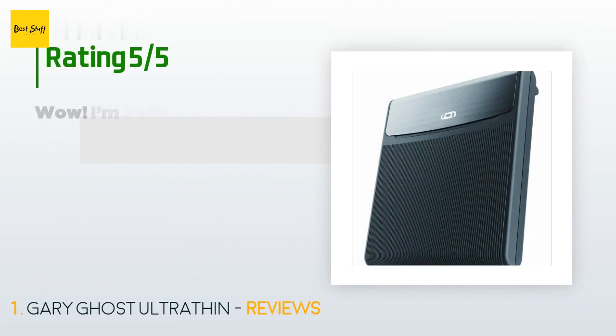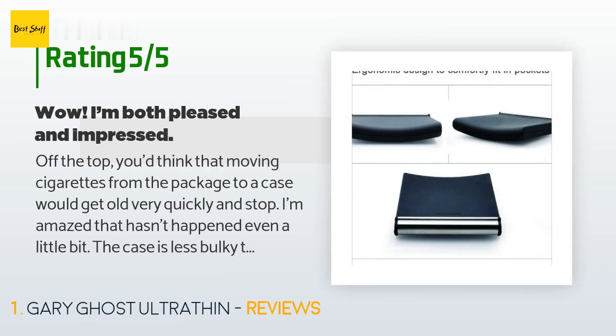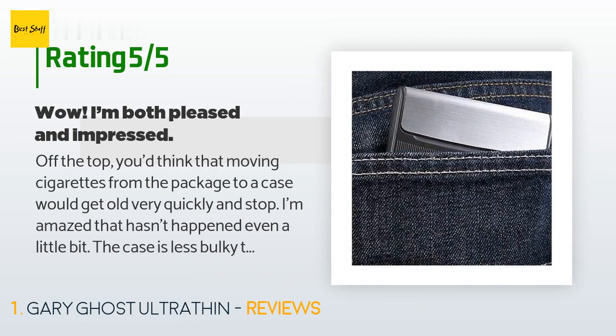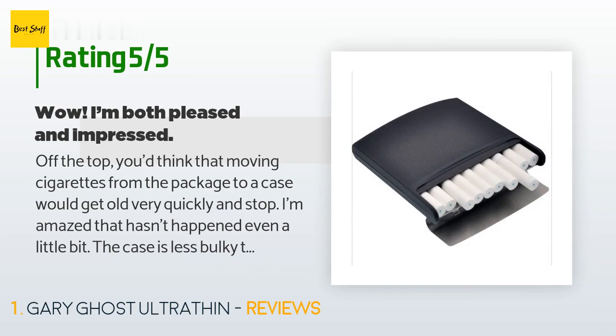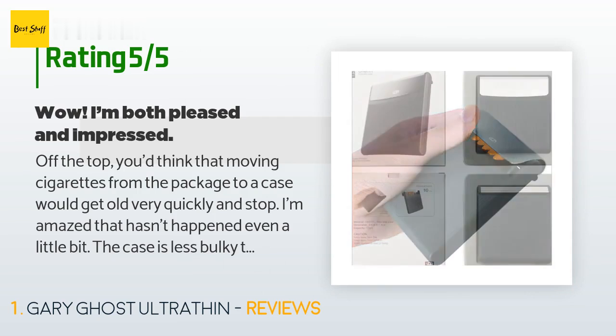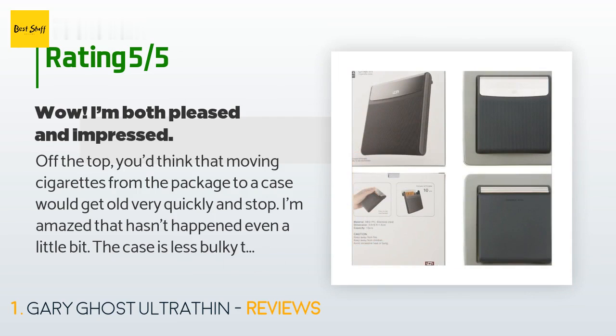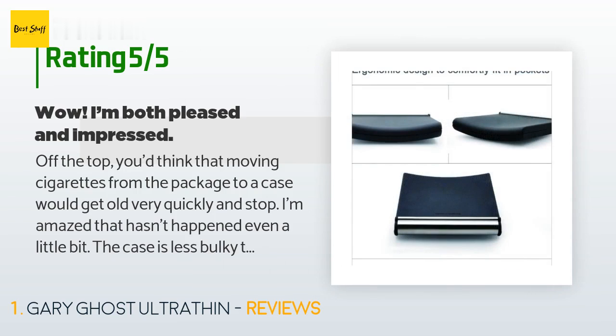There are 460 customers who have reviewed this product and the average rating is 4.4 stars. A customer said: off the top you'd think that moving cigarettes from the package to a case would get old very quickly — I'm amazed that hasn't happened even a little bit. The case is less bulky than a cigarette package and more convenient to carry. I don't have to carry cigarettes in a shirt pocket, I can carry them in my back pocket comfortably and without the case breaking, and the case holds each cigarette separately.